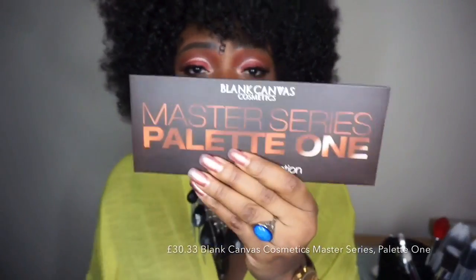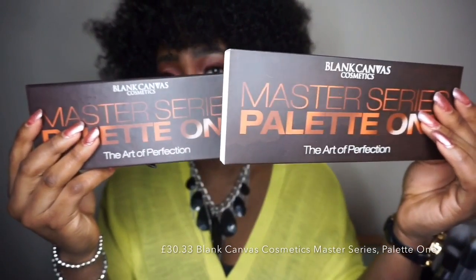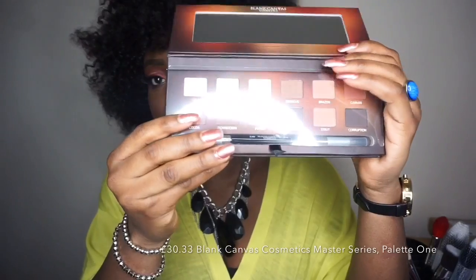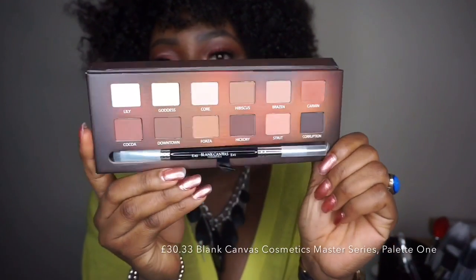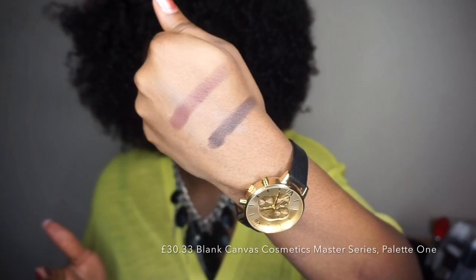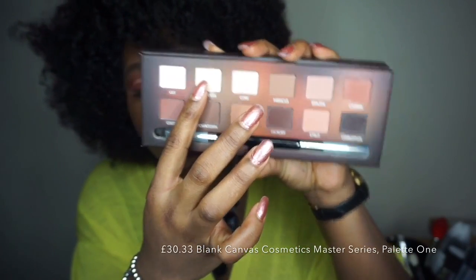The last thing from Black Canvas Cosmetic is their eyeshadow palette — the Master Series Palette One. It comes in a really beautiful case and is retailed for £30.17. The names of the eyeshadows are written at the back and also inside the palette. This is a very neutral color eyeshadow — if you are a neutral girl, this palette is for you. You can achieve any neutral look with this. Let me swatch the shimmer — look at that shimmer color! This is a pure shimmer color; the rest are matte. I'm going to use this palette in an upcoming tutorial very soon.